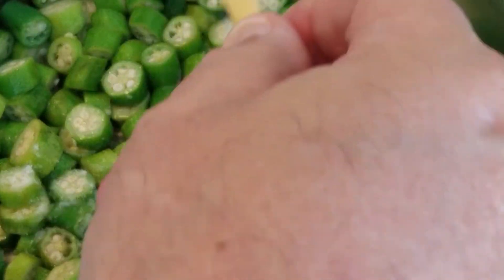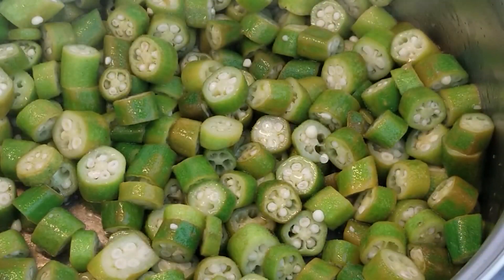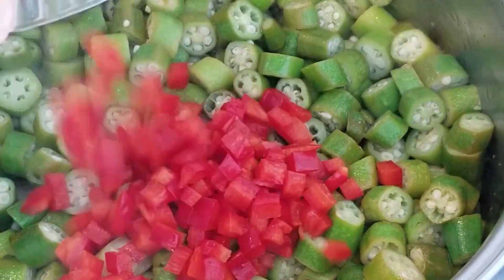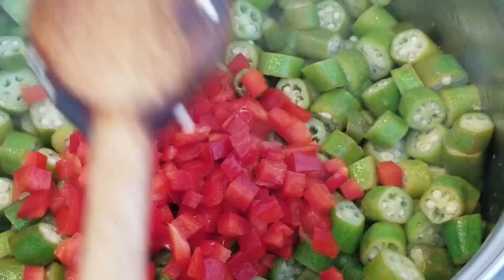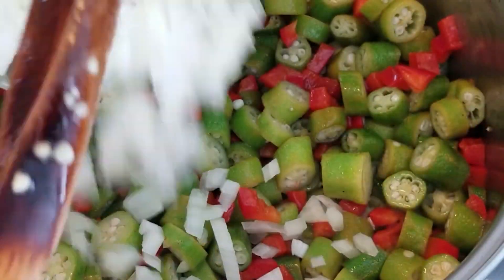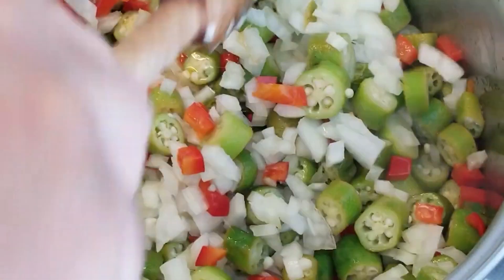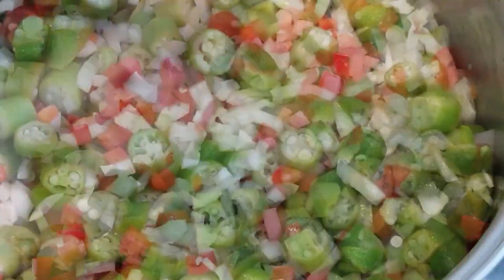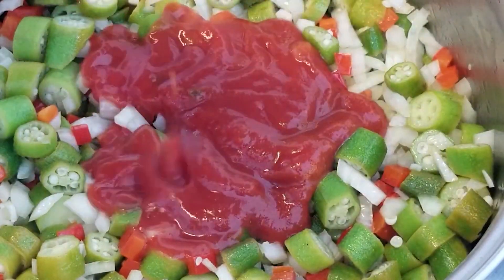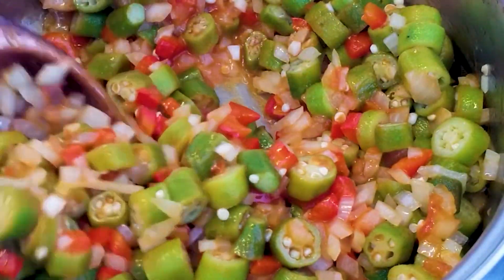Add a tablespoon of salt. Add half a cup of red bell pepper. Besides the beautiful contrast with the green, the bell pepper is very tasty. Put a chopped onion in the pan. Four tablespoons of tomato sauce. Let it all cook a little — the cooking is fast.